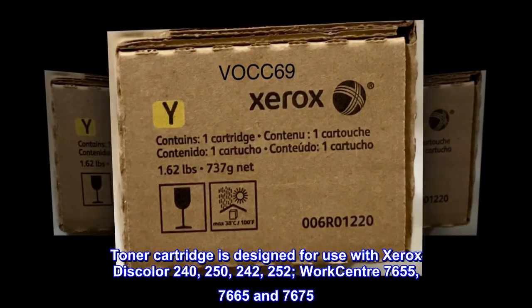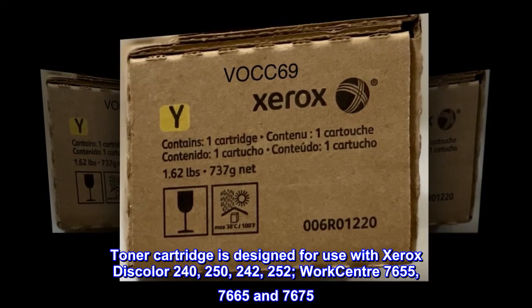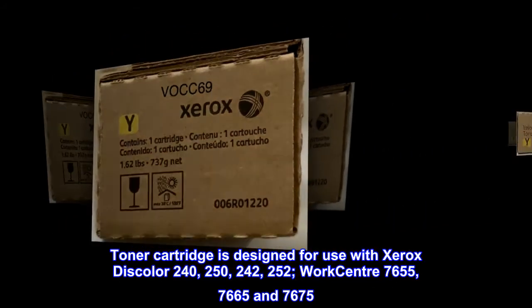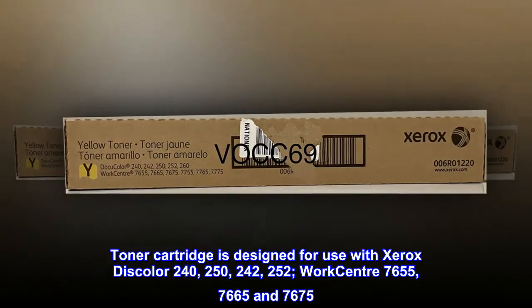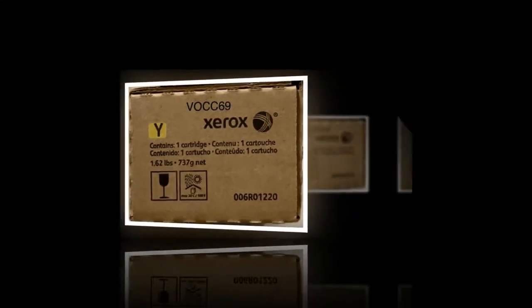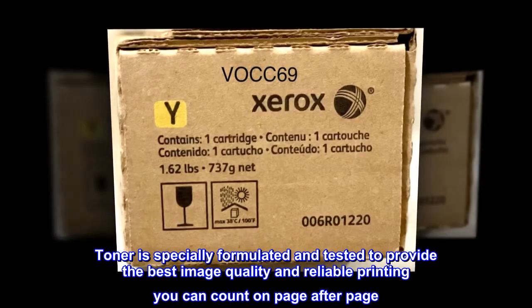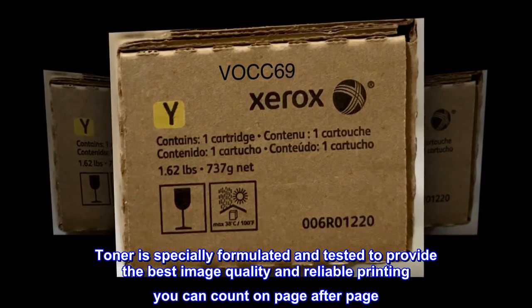Toner cartridge is designed for use with Xerox Discolor 240, 250, 242, 252, WorkCenter 7,655, 7,665 and 7,675. Toner is specially formulated and tested to provide the best image quality and reliable printing you can count on, page after page.